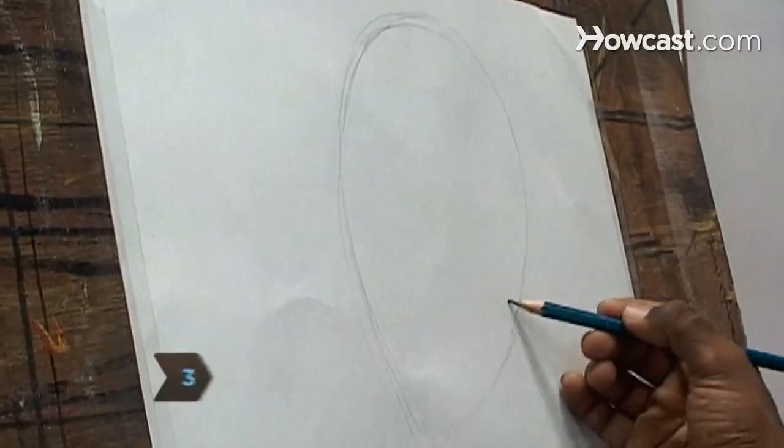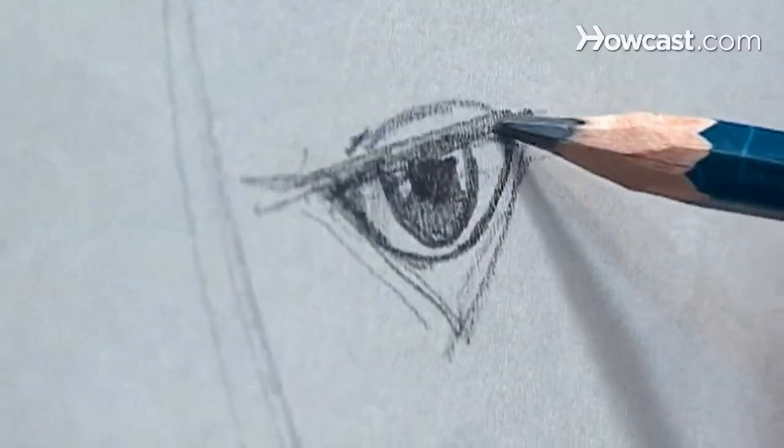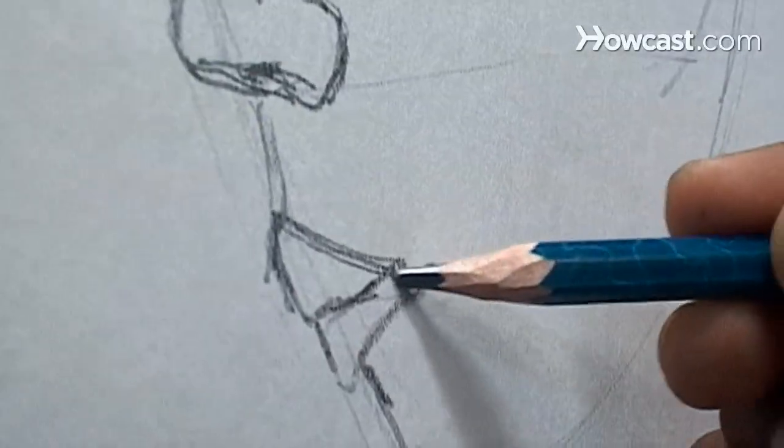Step 3. Draw a triangle-shaped eye halfway between the top and bottom of the oval, recessing it from the oval's left edge so that it will later align to the outer edge of the mouth.